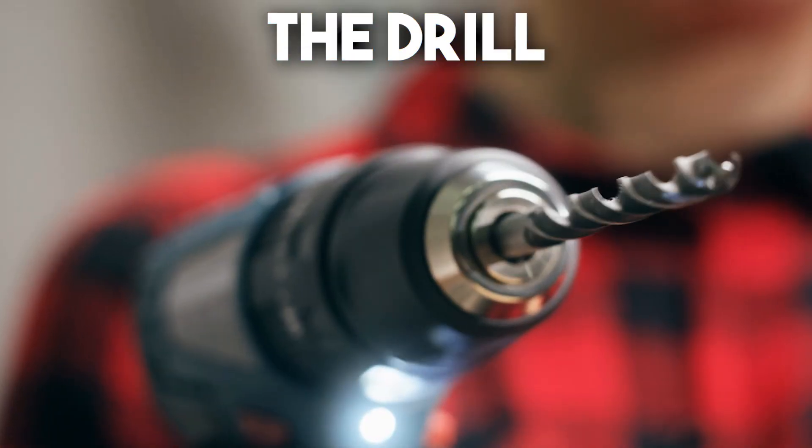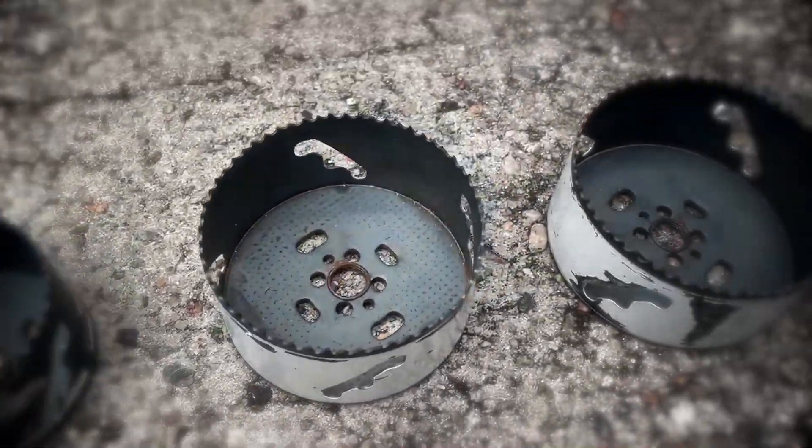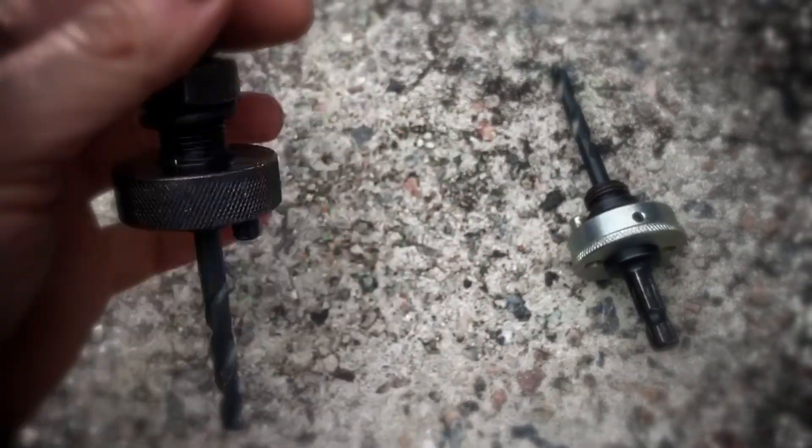You will need the drill and the hole saw for the size of your light. Depending on the type of hole saw you're getting, you need a well-fitting drill bit or hole saw arbor, which is the proper name for that piece.